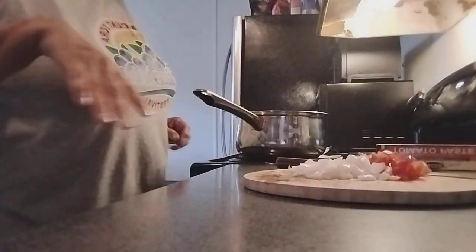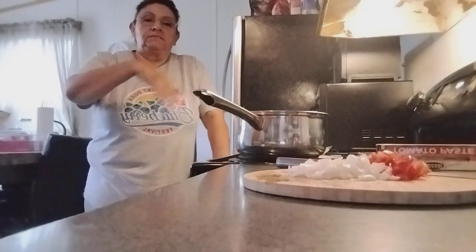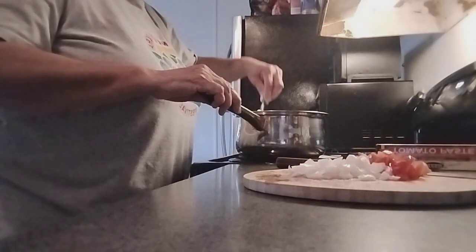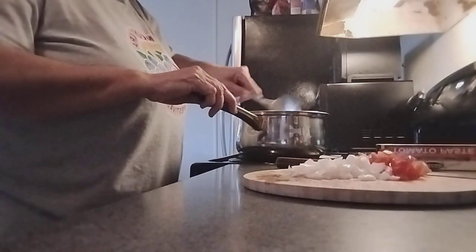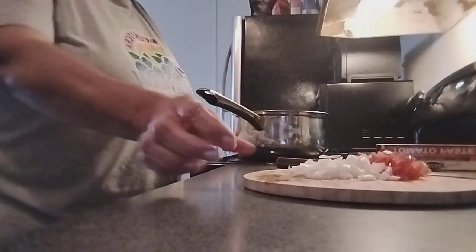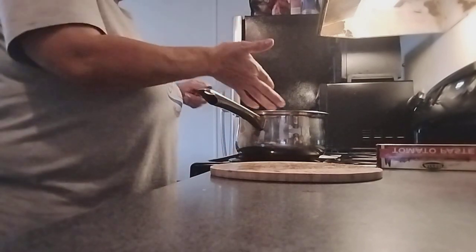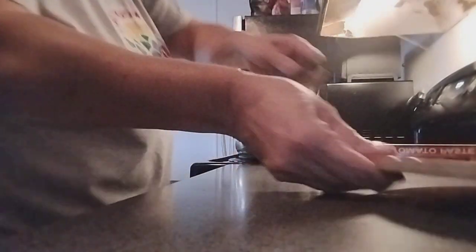Once you see the shells start to get a little bit brown — not a lot — then you add the onions and the tomatoes. They're turning brown and we're going to add onion into the meat, like so. Put this aside.